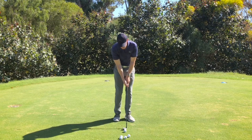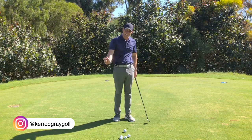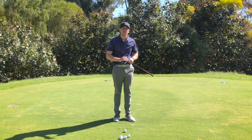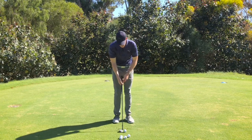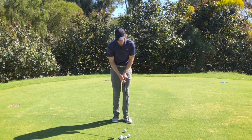When you do this, it's going to encourage the golf club to glide through the grass a lot easier rather than sticking that leading edge into the ground. It's also going to help you use the back end of the golf club, which stops it from digging. So number one, let's get nice and loose. Number two, let's get this handle pointing a little bit more towards the center line of your body.